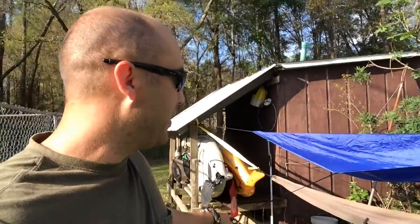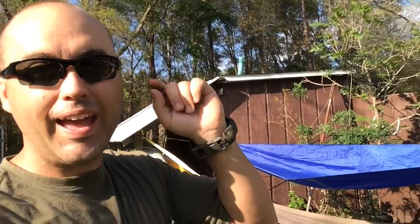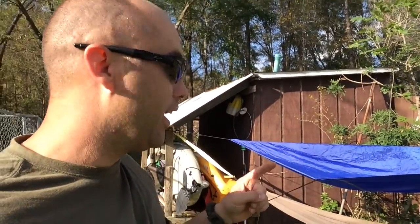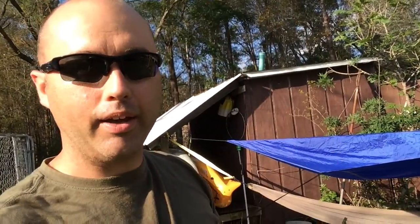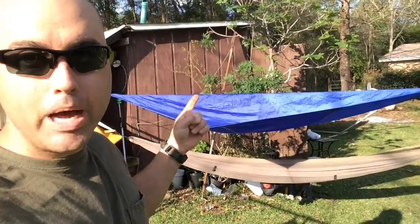I'm gonna keep it because this rolls up really small and it will actually fit in the hammock bag, whereas my tarp for this thing won't — it rolls up into this big bag. But this I can just keep with me, and if I need a little sun shade, boom, I've got it.